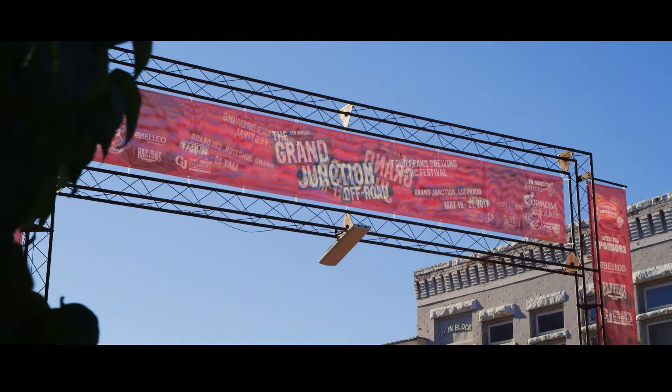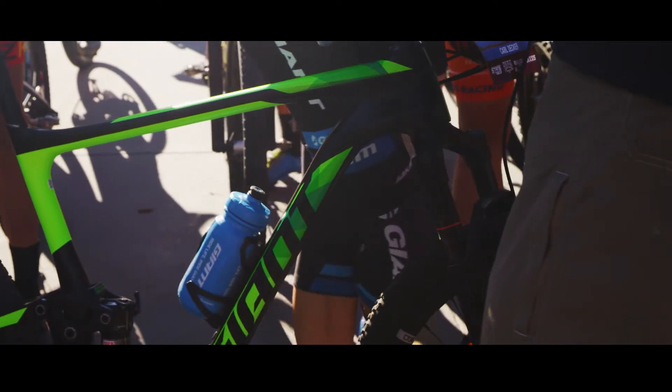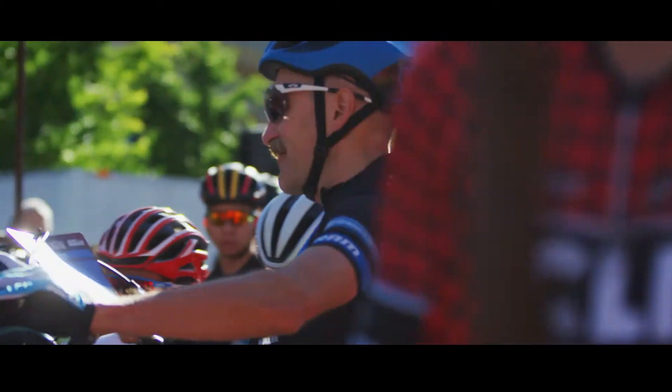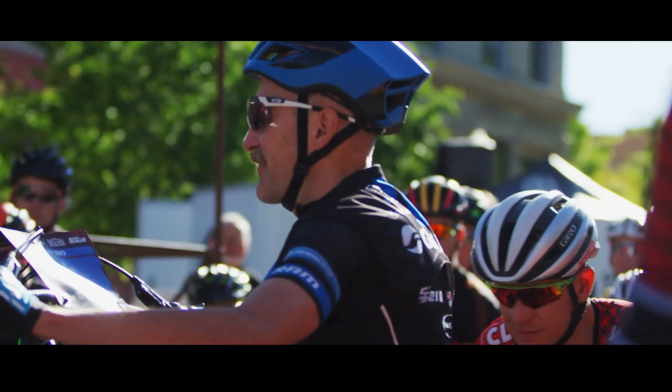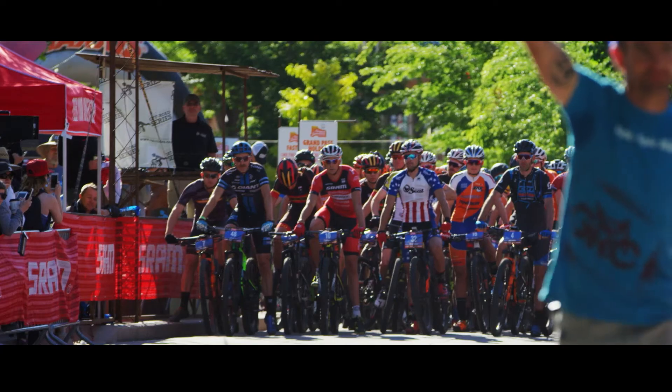XC racing comes in all shapes and sizes these days — from World Cups to all-day epics, to multiple-day stage races, to events like the Downieville Classic. This bike is one I'm excited to bring to all of those races.